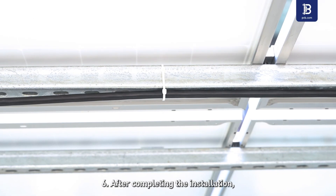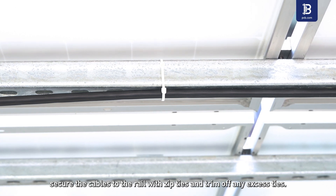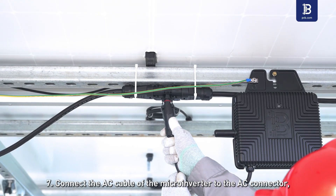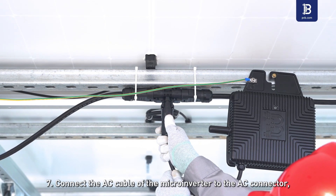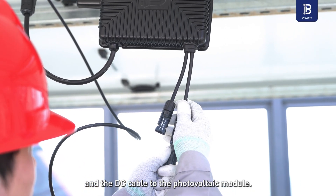Step 6: After completing the installation, secure the cables to the rail with zip ties and trim off any excess ties. Step 7: Connect the AC cable of the microinverter to the AC connector, and the DC cable to the photovoltaic module.